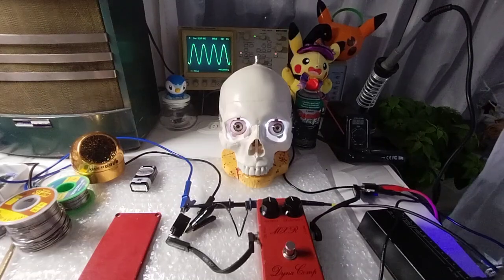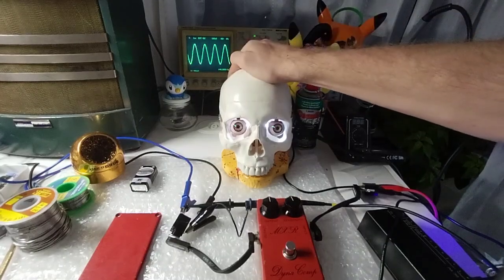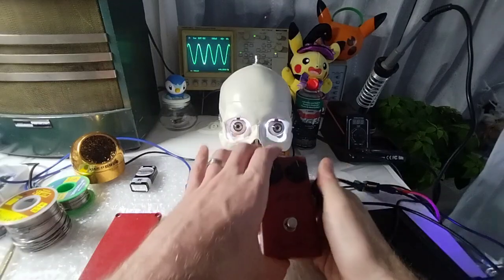Hey everyone, for those who keep up with the channel, you might notice there is a new addition here — Dr. No's Skull Fuzz. I generally take this out each year for Halloween. For those who aren't familiar, in Japan you start getting ready for Halloween from early September.